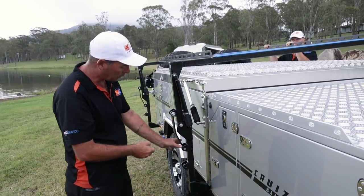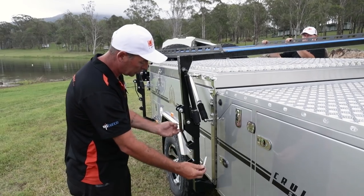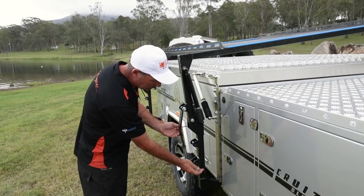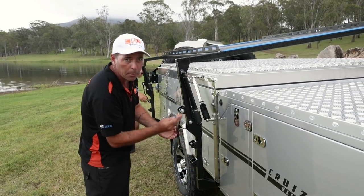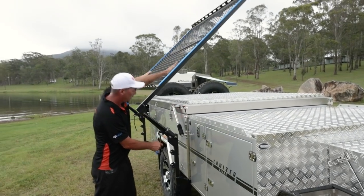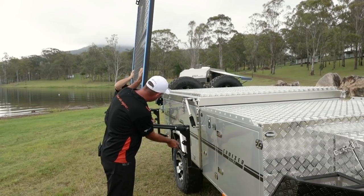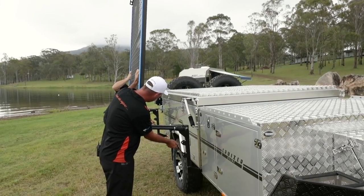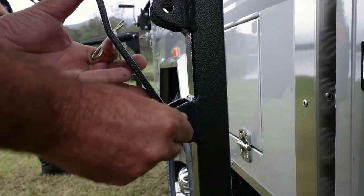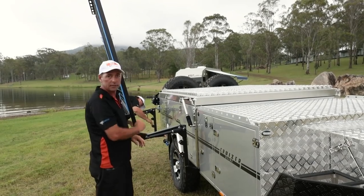Before folding over the boat rack, you've got another locking clip here as well, so make sure you take the pin out of one side, slide your locking clip out, and your arm will come free. Once the boat rack's open, it'll locate down here and you lock that back into position so the boat rack is nice and firm. Locking pins are out, now it's time to fold the boat rack over. When your boat rack comes over, line your bracket up into the bottom there, slide your pin back in — that holds your boat rack into position. Boat rack's out of the way and done.